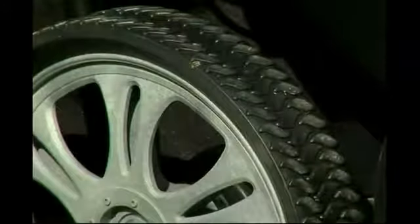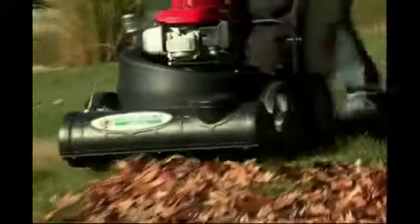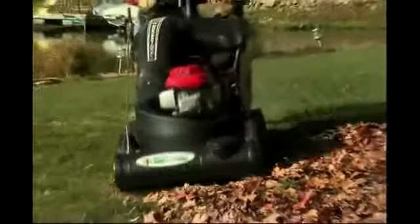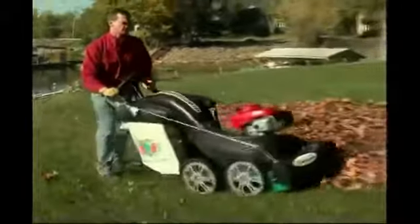The rear wheels in our self-propelled version of the Multivac include tread for added traction. All MV models come standard with smooth front wheels, which aid in ease and operation of turning the units.